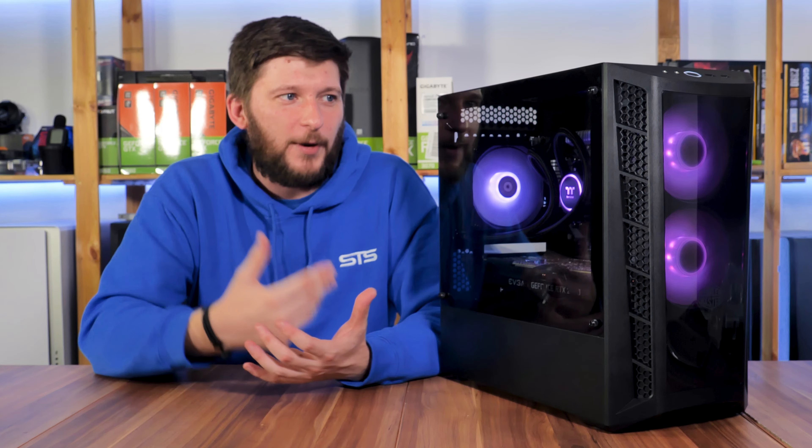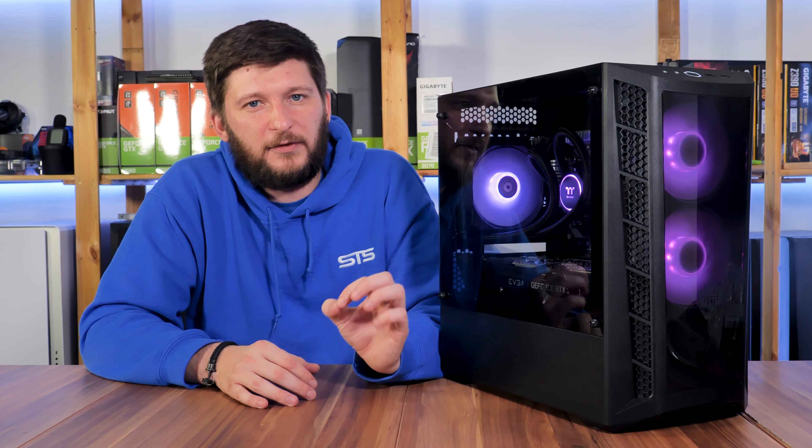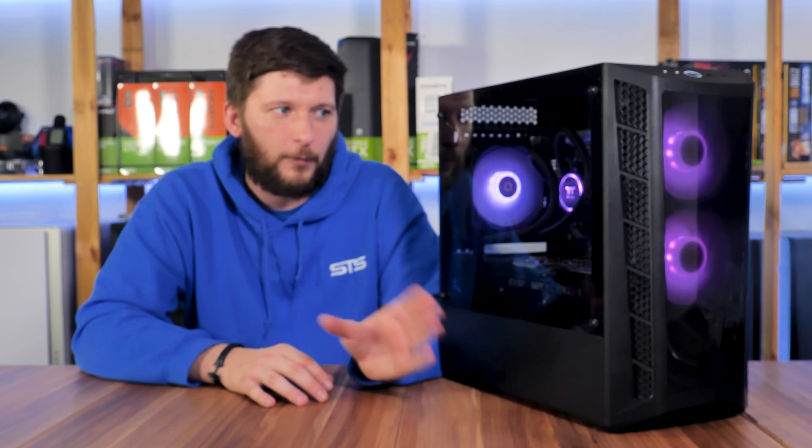Yet I still cannot straight-up recommend it everywhere. In Europe the case goes for around 45 euros for the non-ARGB version, and at that price I can recommend it — I think that's a really good case for a budget-friendly price tag. But on Amazon US or Newegg it's going for around 75 dollars, and that is in my opinion just way overpriced. If there are better sites with prices around 45 to 55 dollars, sure — but for 75 dollars you will get better cases. I'll still put the manufacturer and Amazon affiliate links in the description.